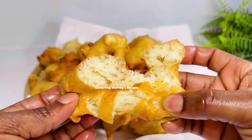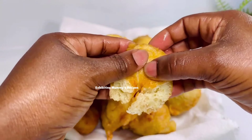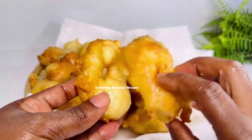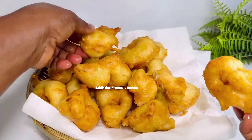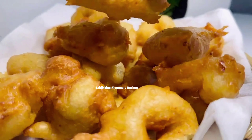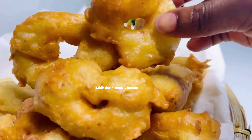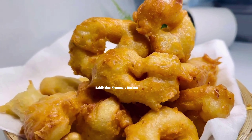My husband really enjoyed this with rice porridge and any porridge of his choice. Just look at that — the inside was fluffy, the outside was crunchy, and the outcome was so nice. Thank you so much for watching. Do not forget to love yourself first, take good care of yourself, eat healthy, and know that I love you. See you in the next one, bye!